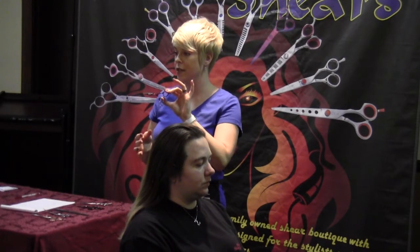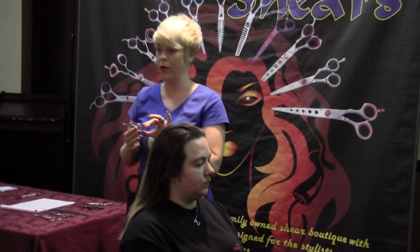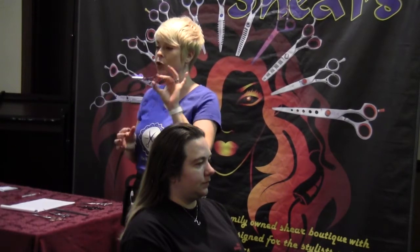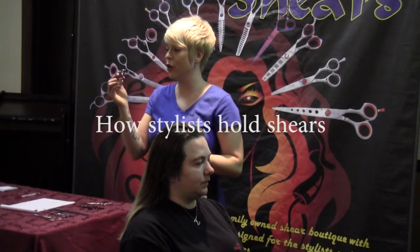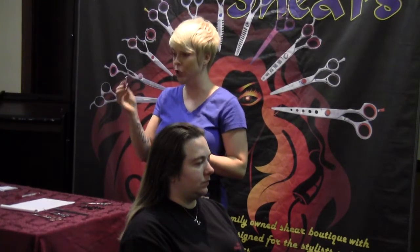One of the things that the stylist is going to look for when you walk in as a shear sharpener — one of the first things they're going to look at is how you hold the shears. If you're holding the shear incorrectly, you're immediately going to lose credibility.